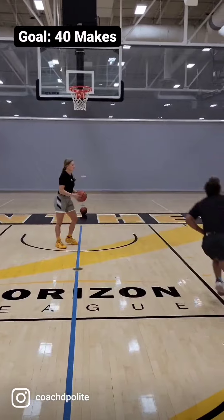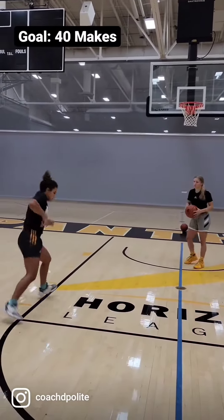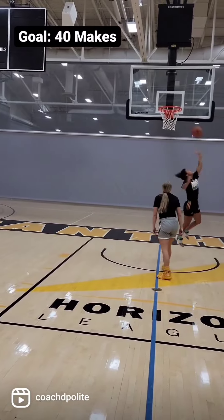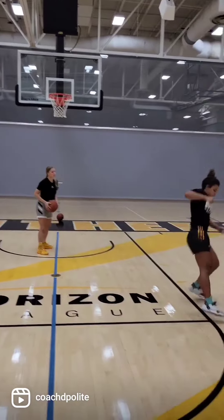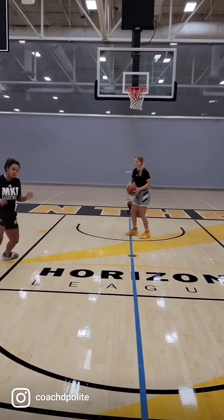They've got to be able to make layups. If they don't make layups, they lessen their chances of getting to 40. In this one, I think Jada got 44 makes, so it was a good day for her. Favorite drill — I do it at the beginning of all my workouts. Let me know what you think.